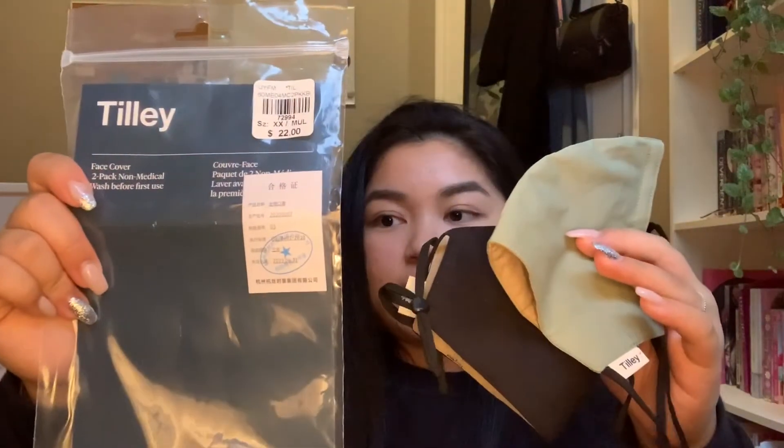The masks come in a pack of two and they're around $22. They have a wire and they come over your face like this. I really like them because they're simple and you can actually adjust the ear part — if it's too big you can put it tighter. The colors are really cute and simple as well.